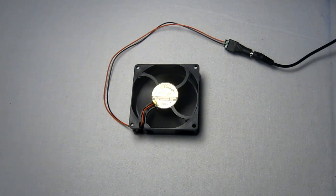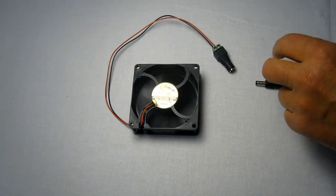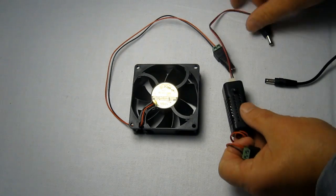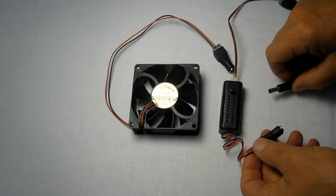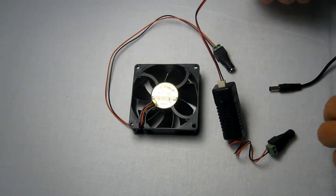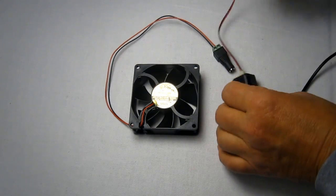Now some of you have asked for a product where you've been able to control the speed, and we've been able to come up in the store with an item for you. We have a patch which is a fan controller, a female connector, a male connector, and we just plug it in like so.